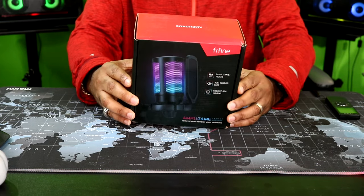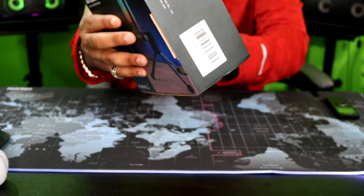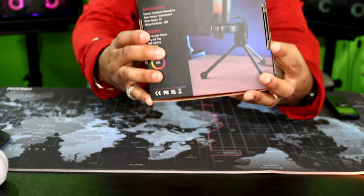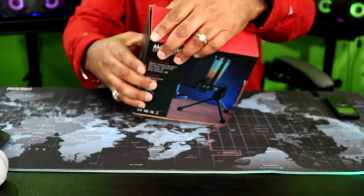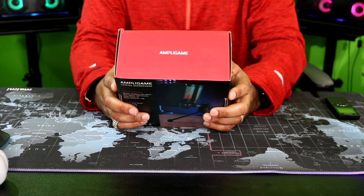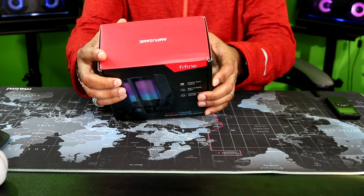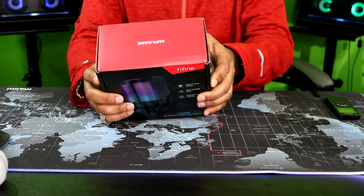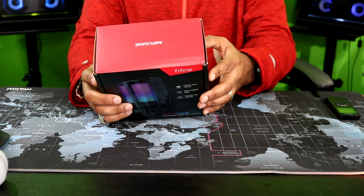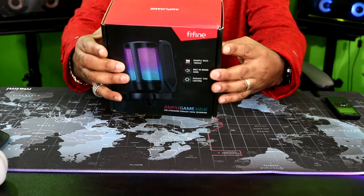This is a pretty cool looking microphone. I'll let you see the box real quick — that's the front of the box. I'm liking that RGB. The side of the box — nothing really special on there. On the bottom, let's see what it says. Sample rate 192, built-in sound card, radiant RGB lighting, streaming and podcasting. Uni-directional polar pattern, power supply 5 volt, output connector USB. Features include tap-to-mute sensor, plug and play, RGB lighting, pop filter, and gain control.